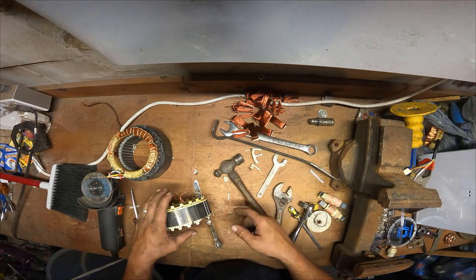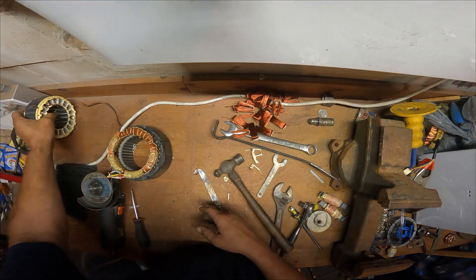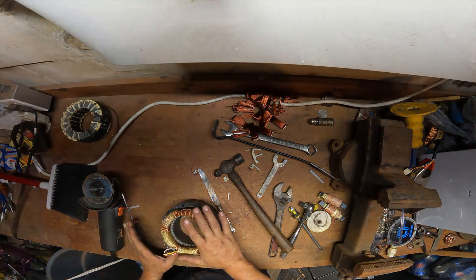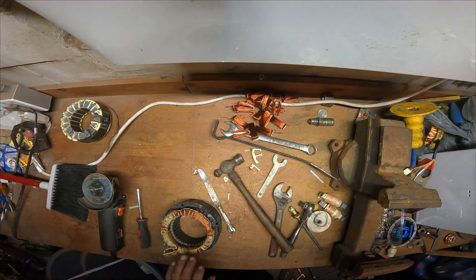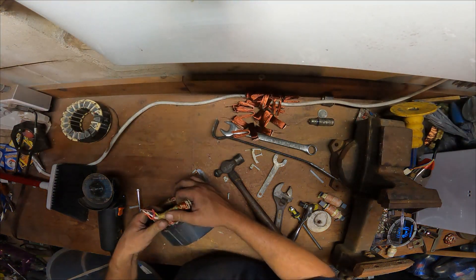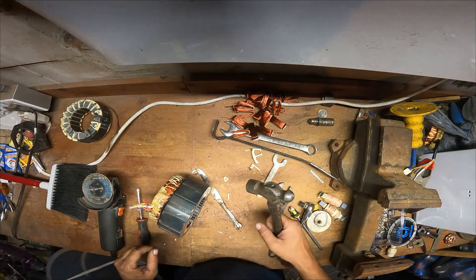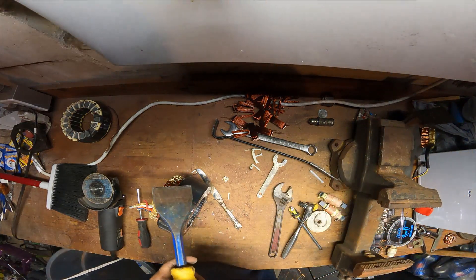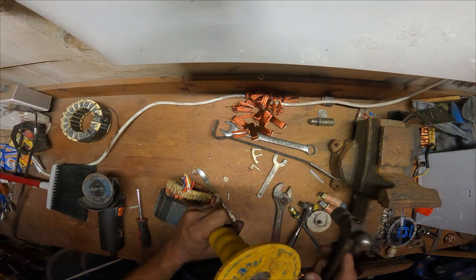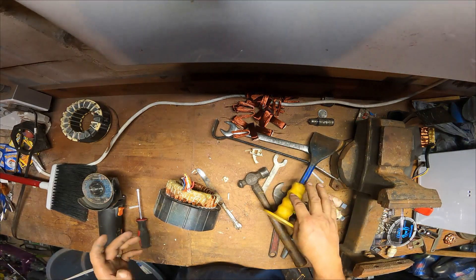From that tiny motor you get all this nice copper. These other motors I really don't like, but they're not hard to break down. Now these motors — I love these. If I was able to choose which motors to break down, these would be the ones every single time, no question.